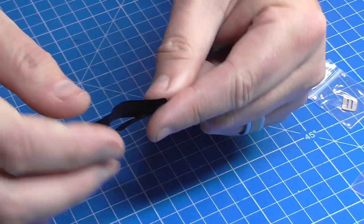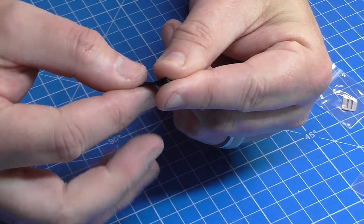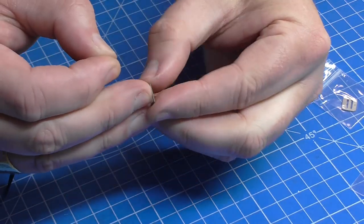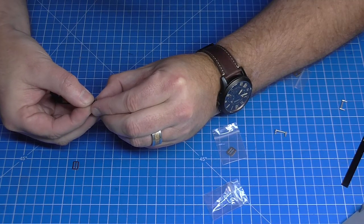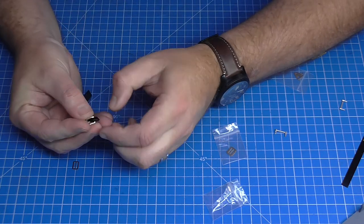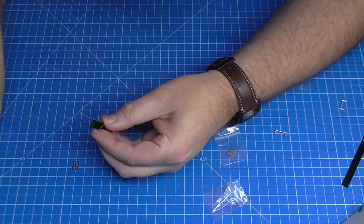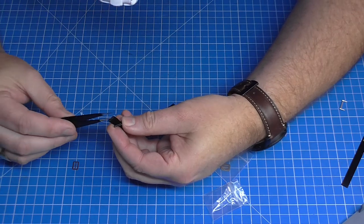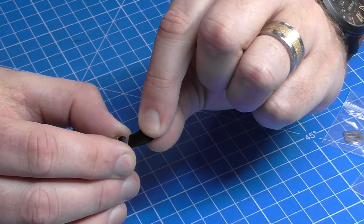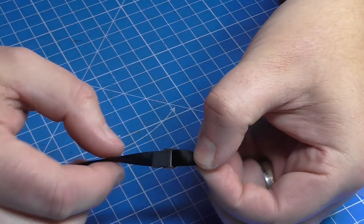We can put that to one side because we're going to create the belts now. The easiest way to do this is just to make a fold in the top like that. Don't worry about the fold line, that will eventually work itself free. Grab a buckle, put one side up, and thread it through just like that, then bring it down the other side. Tweezers probably help you here.